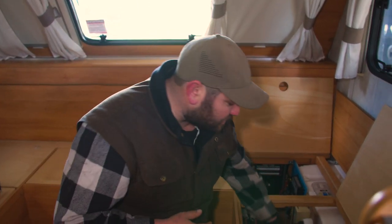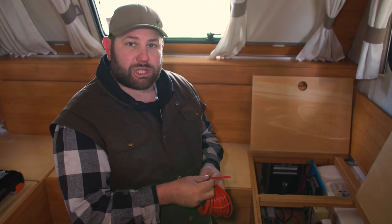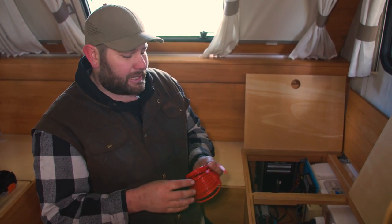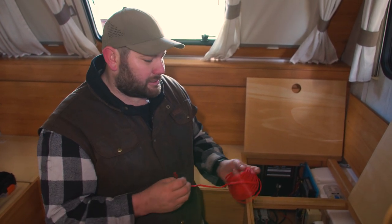The next step is running the power and earth. I've got some twin core cable and I've spotted a fuse block with a spare terminal, so I'm going to plumb the power up to that. If you don't have a fuse block already fitted, you can run an inline fuse straight to your battery. Easy done.